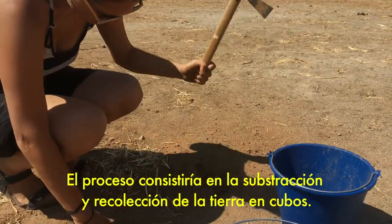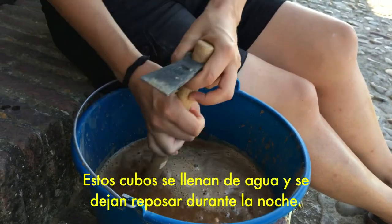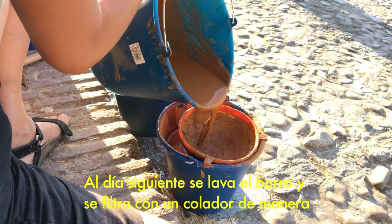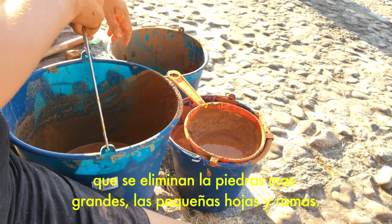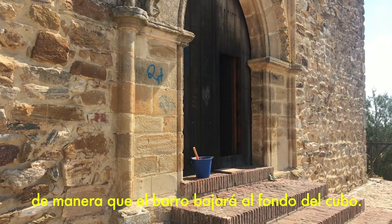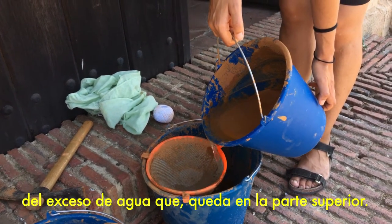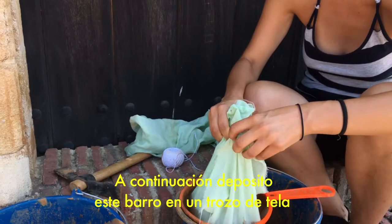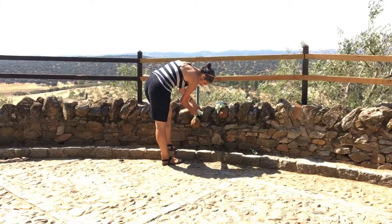The process would be: first, digging and gathering of the soil in a bucket. Then I fill this bucket with water and leave it overnight. The following day I clean it and sieve it so I get rid of the stones, the bigger stones and the little leaves and branches. Then again I leave it overnight so all the clay gathers at the bottom of the bucket. The following day I get rid of the extra water that will be on top.